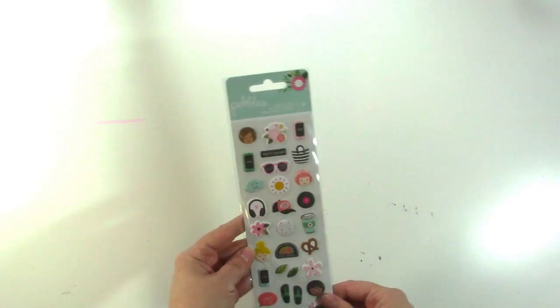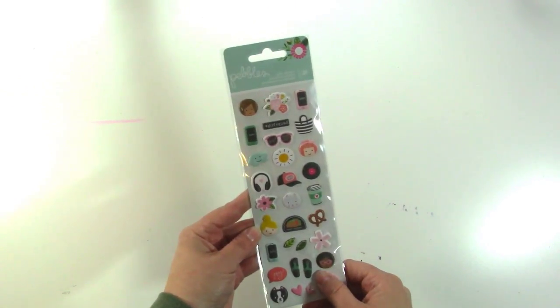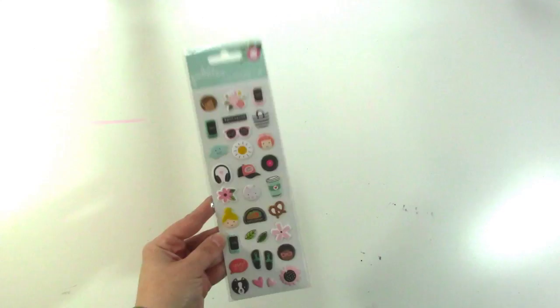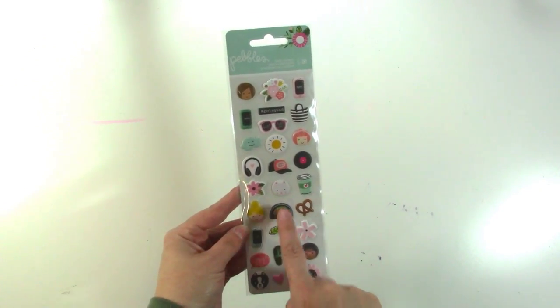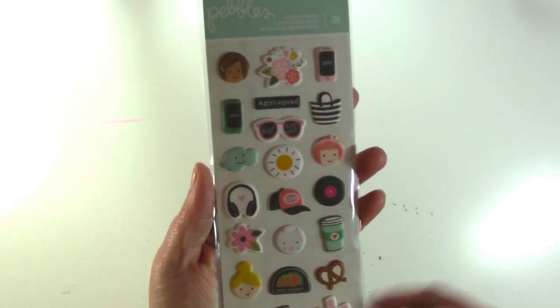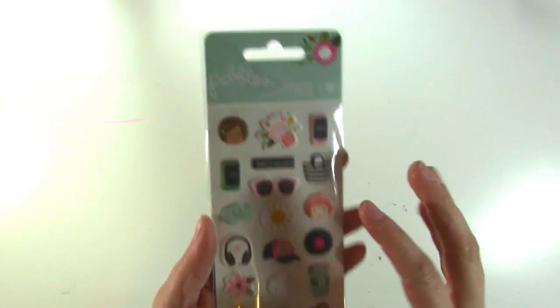Then I got these from Pebbles — they're puffy stickers and they go with that same Girl Squad collection and they are super cute. I really like the pretzel and I love the Taco Tuesday thing. The girls are a little bit funny looking to me but I like puffy stickers and a lot of these I thought I would use, and again — the pretzel, I just have a thing.